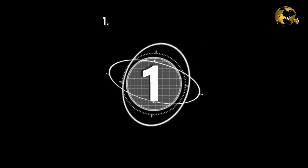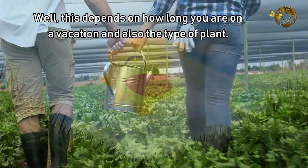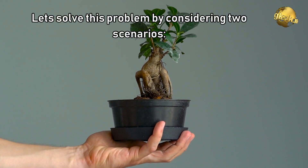The first question: How should I water my plants when I am away for about 1 or 2 weeks? Well, this depends on how long you are on vacation and also the type of plant. Let's solve this problem by considering two scenarios.